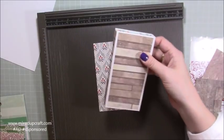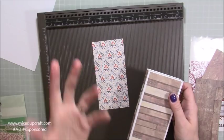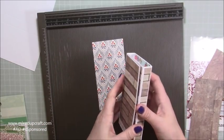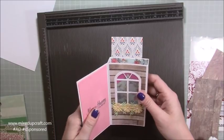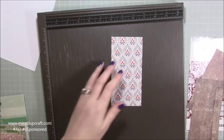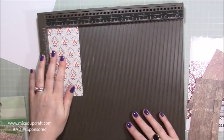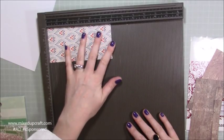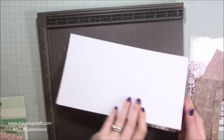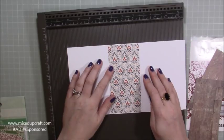For the very inside - I'm calling this the wallpaper - I thought the papers from the Make It kit worked really well because they're the V&A collection, original prints from paper or fabric in the museum, so they have that wallpaper feel. This piece is seven and seven-eighths of an inch by five and seven-eighths of an inch, just a little bit shorter so it fits. It ends up going in the middle panel.